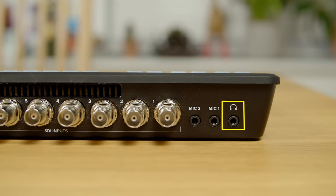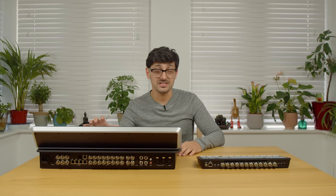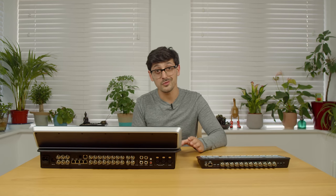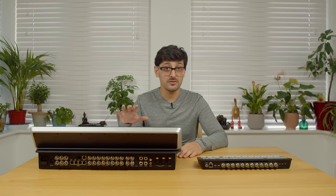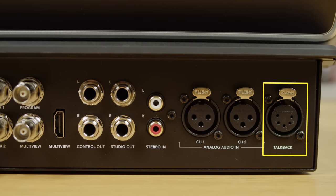For audio outputs, the ATEM SDI really only gets audio out via the headphone jack on the back. The ATEM TVS gives a lot more flexibility: MADI out for up to 64 channels of digital audio (though only 50 outputs can be active at any one time), four quarter-inch jacks split into pairs for separate studio and control room speaker outputs, and the five-pin XLR talkback connector for sending both program output audio and talkback audio into your headset.